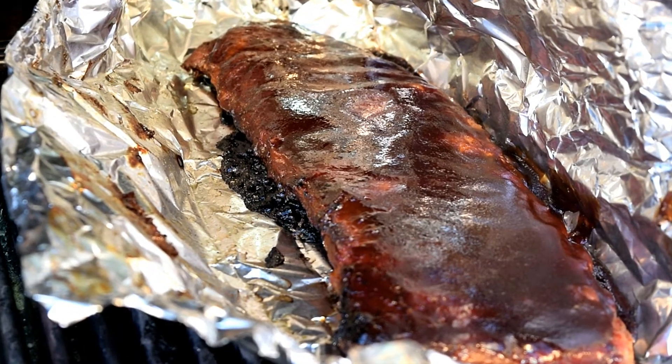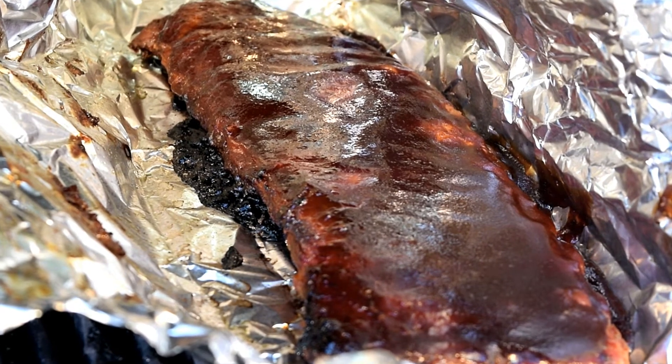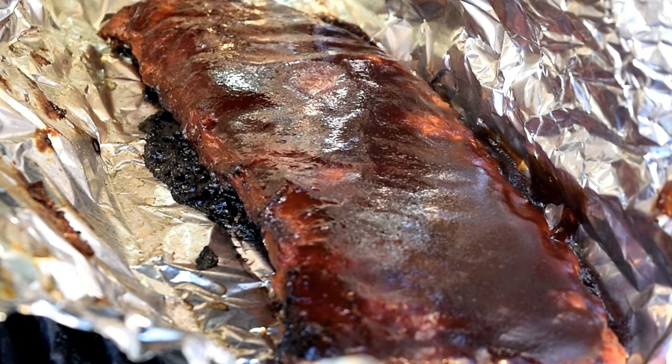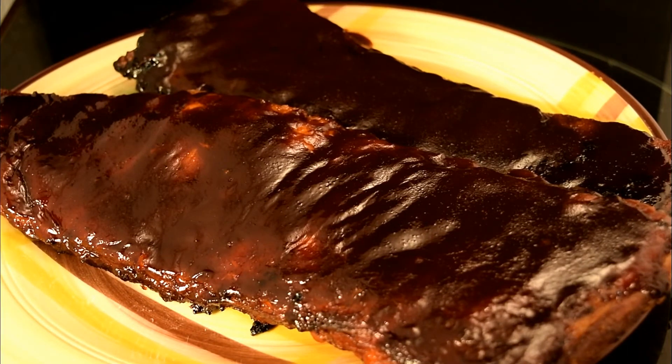Three hours on the grill and probing like butter. Don't those look good? Finished temperature is around 192. Ooey gooey ribs — three hours on the grill in smoke with a wedgie using pecan pellets.